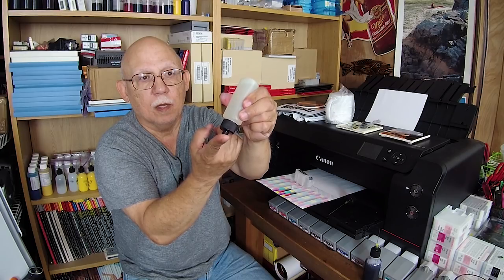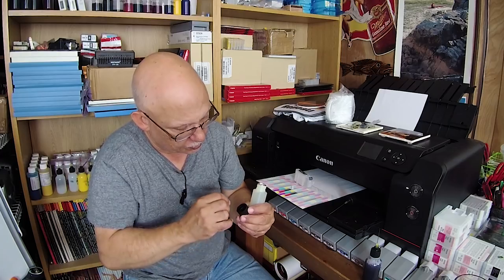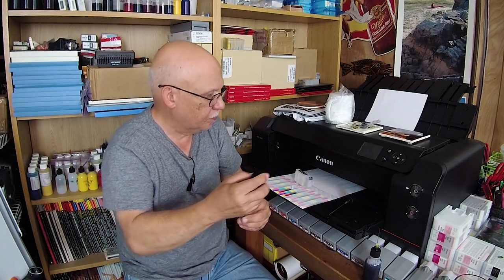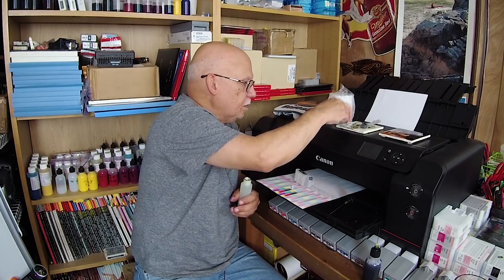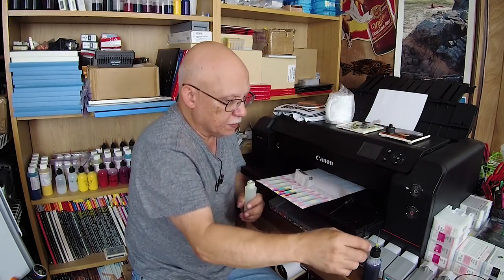I've heard story after story after story, and it all boils down to that. Listen, if I can do it, anyone can do it. See that? No leaking. You might say this is a trick — no, it's not a trick. Let me see if I can take the O-ring out. No, it's pretty much stuck in there now.